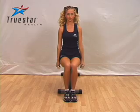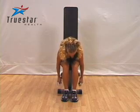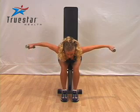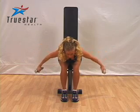Simply sit on a bench, bend over, and have your hands to your side. Now you're simply going to go all the way up to the point where your wrists, elbows, and shoulders are aligned, and return to the starting position.